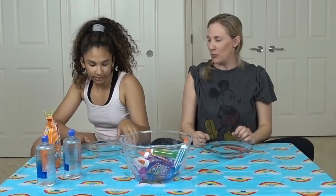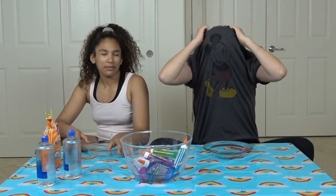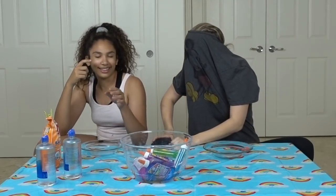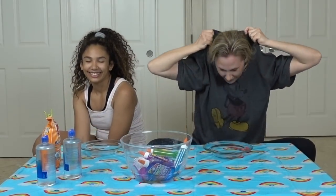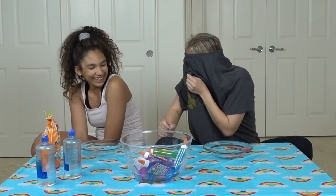Time to get started. Do you want to go first? I think I am going at the same time. We have to cover our eyes somehow — I am just going to use my eyelids. You are going to use your eyelids? I don't trust my eyelids, so I am going to put my shirt over my eyes and close them too.